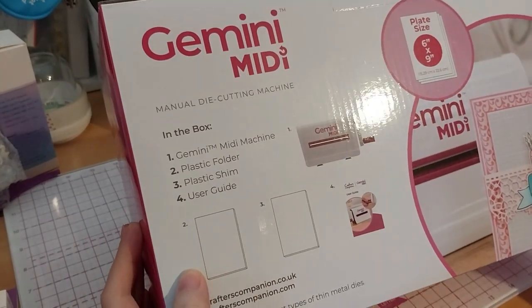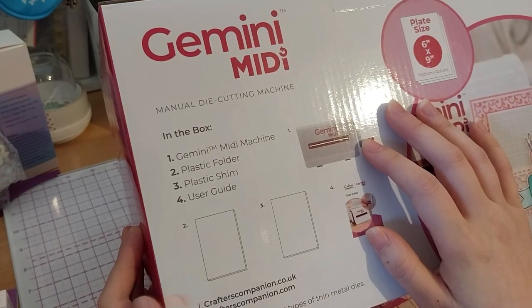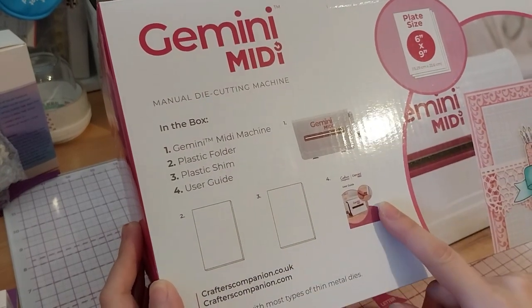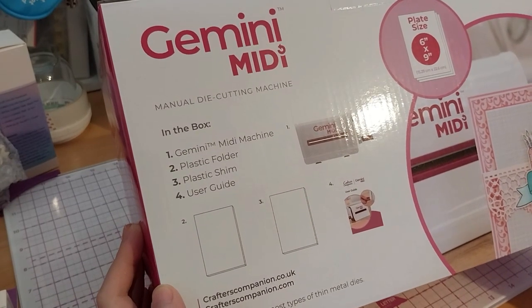Inside is the machine, plastic folder, plastic shim, and user guide. It's compatible with most types of thin metal dies.